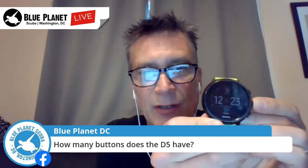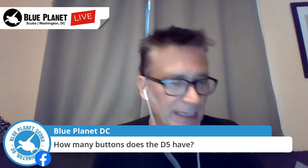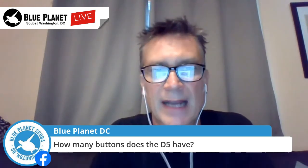Someone's asking how many buttons it has — yes, it has three buttons. The navigation is very intuitive: press and hold the button to enter your dive settings, then use the top and bottom buttons to scroll up and down. If you want to change your gas mix, press that button and make the changes. To go back, press and hold. Keep pressing and it'll take you all the way back to the starting menu. It'll take you barely a day of diving before you know it inside and out.